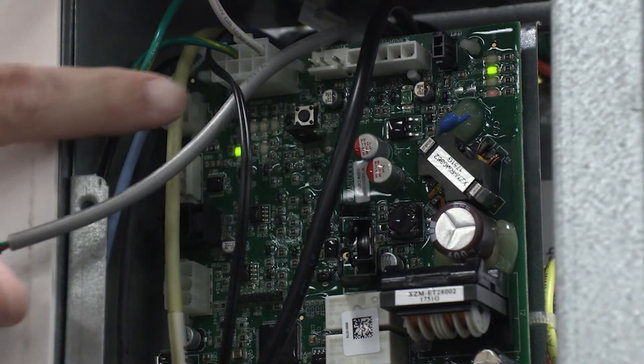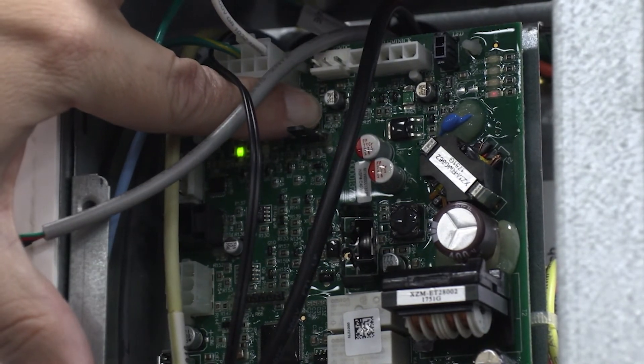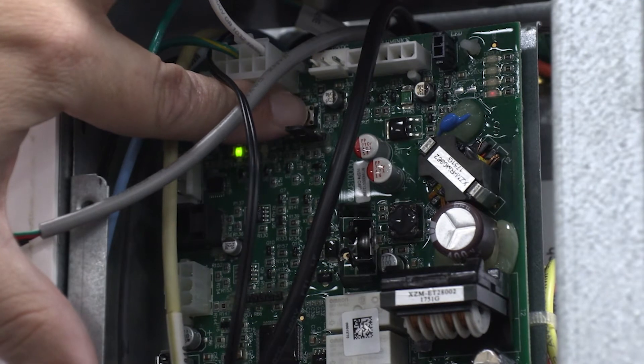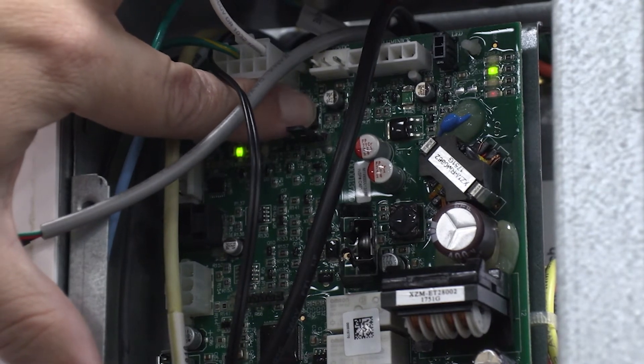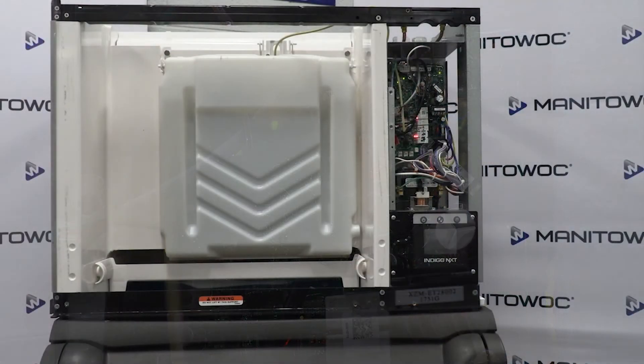Pressing the display bypass button on the control board will allow the ICE machine to enter ICE making mode without the display connected to the control board for up to seven days of operation. This should be enough time to order and replace the user interface under normal circumstances.